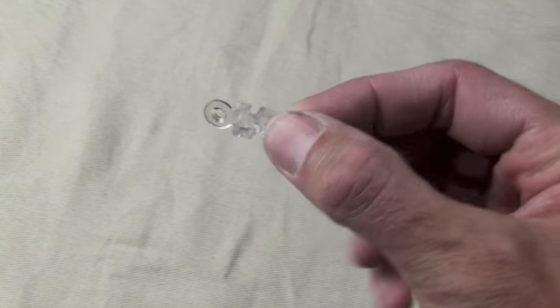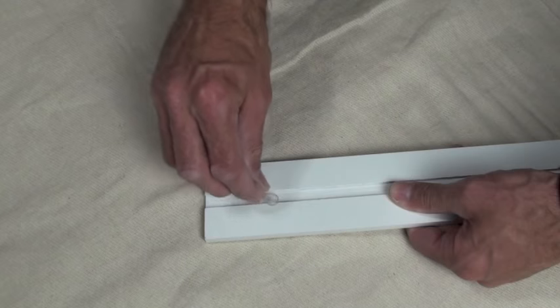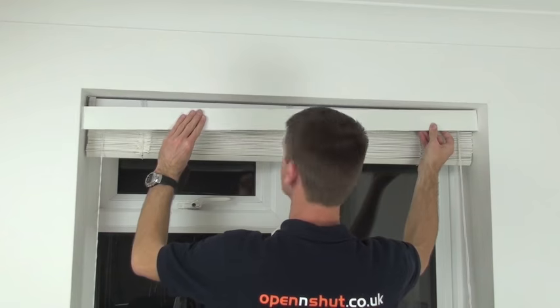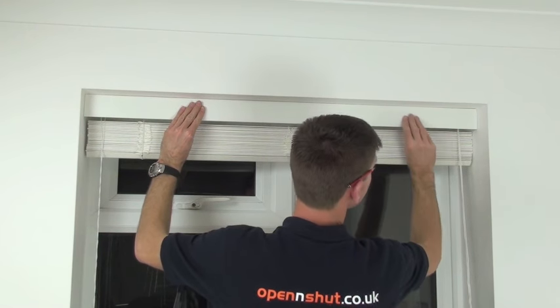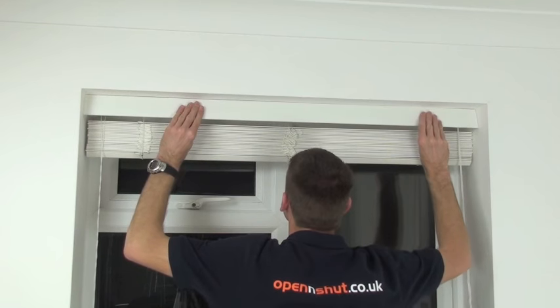Mark the position of the palmet clips and slide the palmet brackets into the slot and secure into place with the small screws. You may need to cut the palmet down a little if you are fixing into the recess. Push the palmet onto the brackets and you're done.